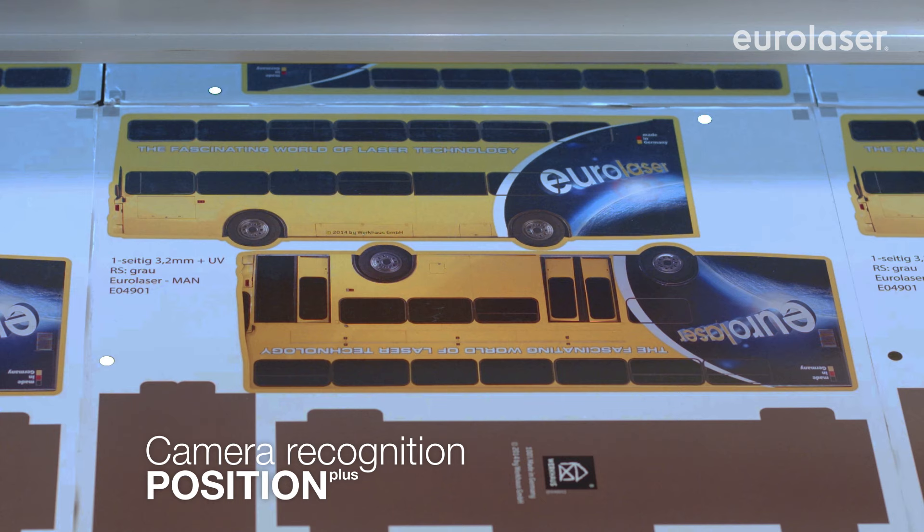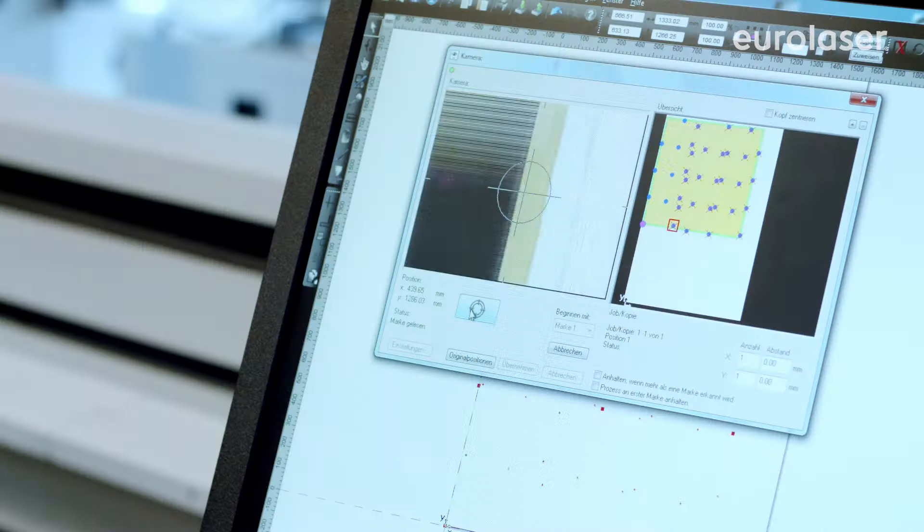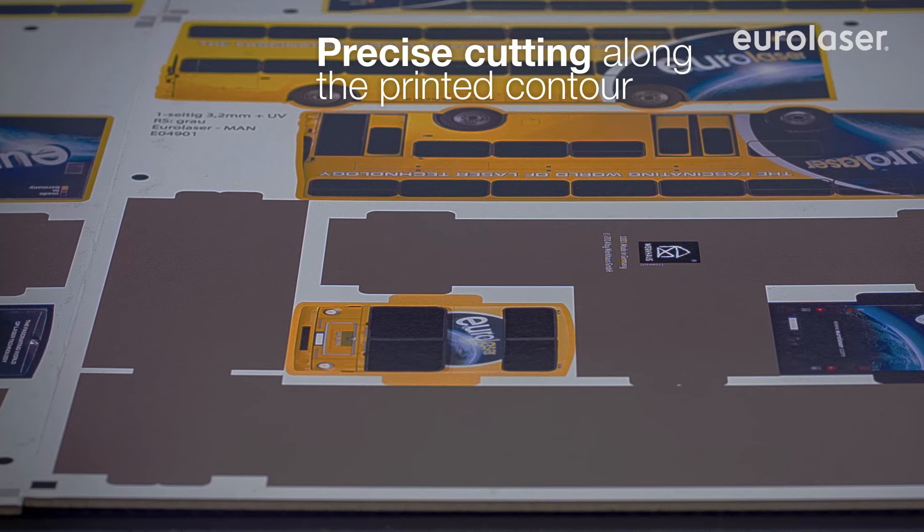Do you process printed material? The EuroLaser recognition system guarantees consistent and absolutely accurate cutting along the print contour.